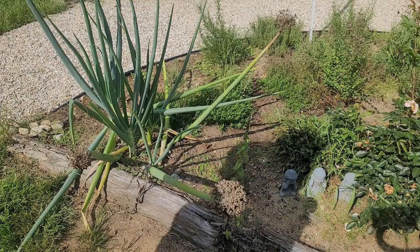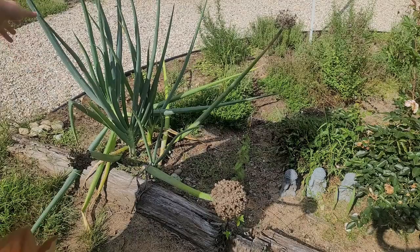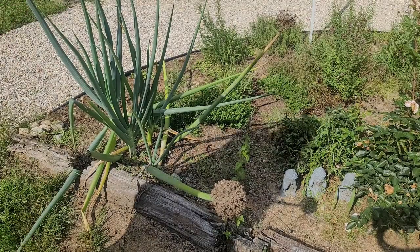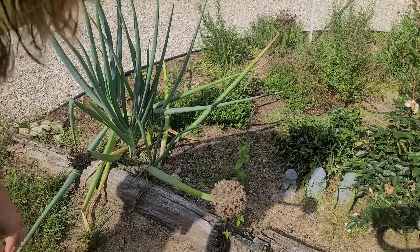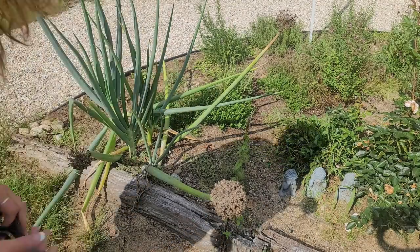Today we're saving seeds from a couple of different plants. This is a green onion — these are just gigantic. I let these ones go. We have other ones that we keep trimmed and we eat, but these are great little seeders.